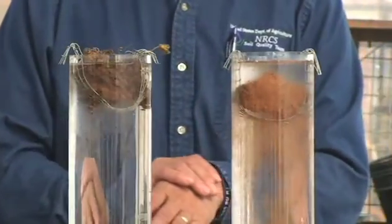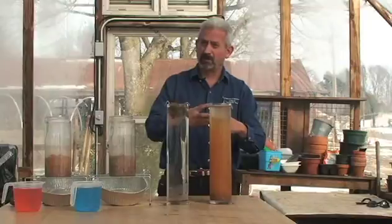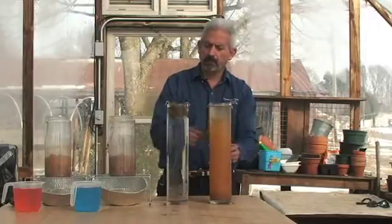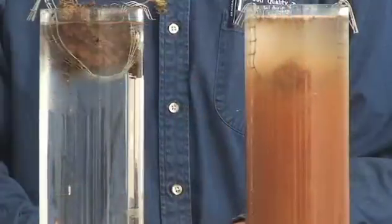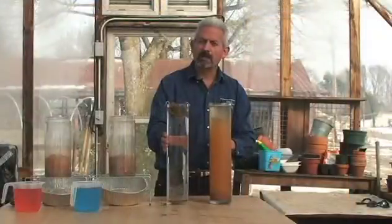Notice that one jar is clear and the other is not. The aggregate in the tilled soil completely fell apart, which means the soil pores are collapsed on that particular aggregate. The no-till aggregate is still intact. The more pore spaces you have in the soil system, the better the infiltration — so the no-till soil is always going to infiltrate water better.